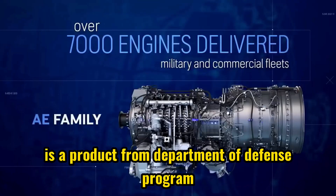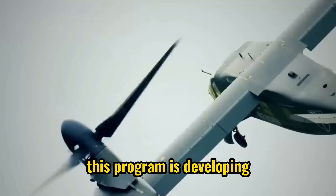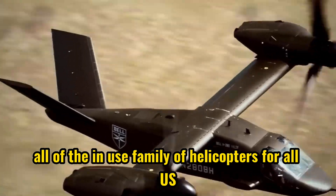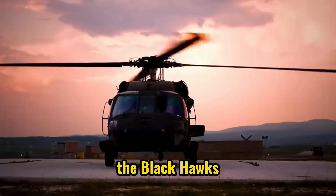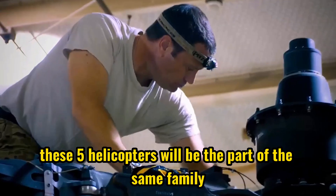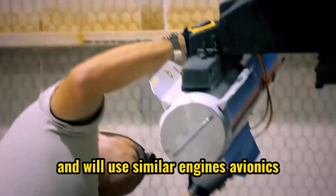The V-280 Valor is a product of the Department of Defense program called Future Vertical Lift. This program is developing five different helicopters to replace the already in-use family of helicopters for all U.S. forces branches. These include the CH-47 Chinook, the Black Hawk, the AH-64 Apache, and Bell's OH-58 Kiowa. These five helicopters will be part of the same family and will use similar engines, avionics, and sensors.